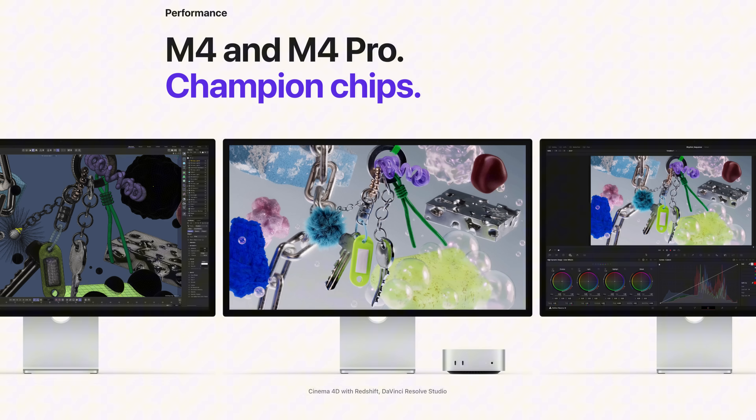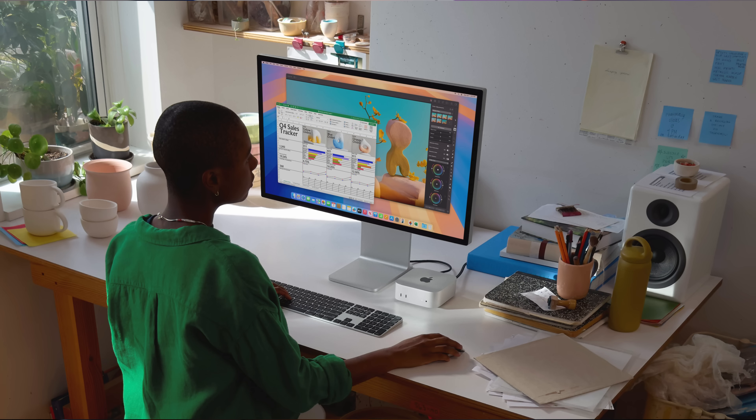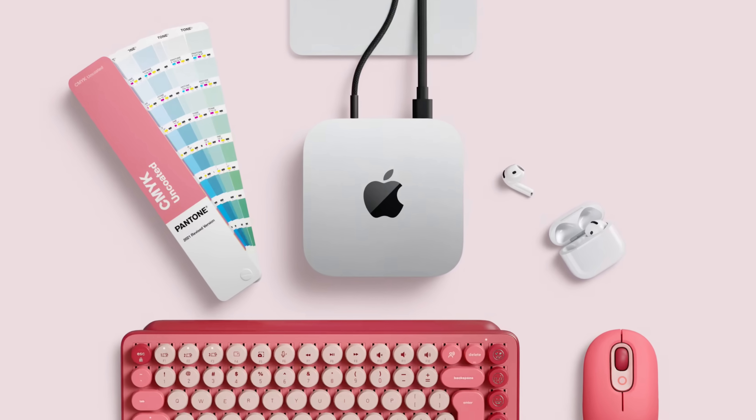This is going to be coming out with the M4 chip and the M4 Pro chip, and there are some key differences between the two which we'll get into in the video. There are some pretty major differences depending on what you want to do. Without further ado, let's get into one of the best products of the year — the M4 Mac Mini.